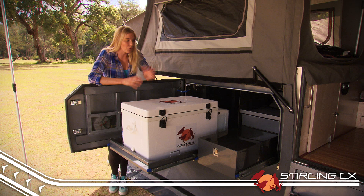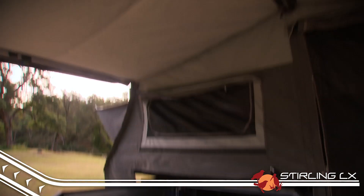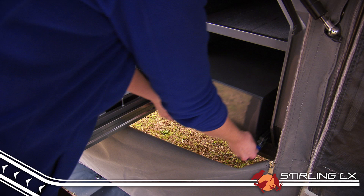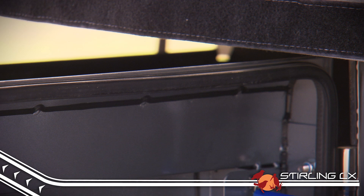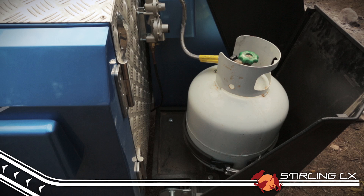Every good family camper trailer has to have great storage, and that's something the Stirling LX has in spades. The front toolboxes contain a huge fridge slide that will suit a family-size 12-volt fridge, handy double-stack storage drawers and plenty of room for all your gear. Best of all, it's all sealed from dust and water thanks to quality rubber seals and internal filtered ventilation fans to reduce condensation.